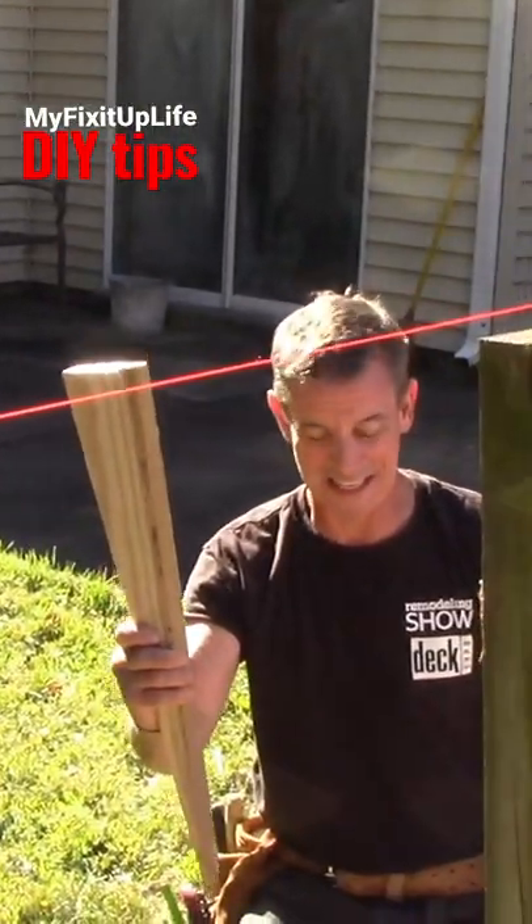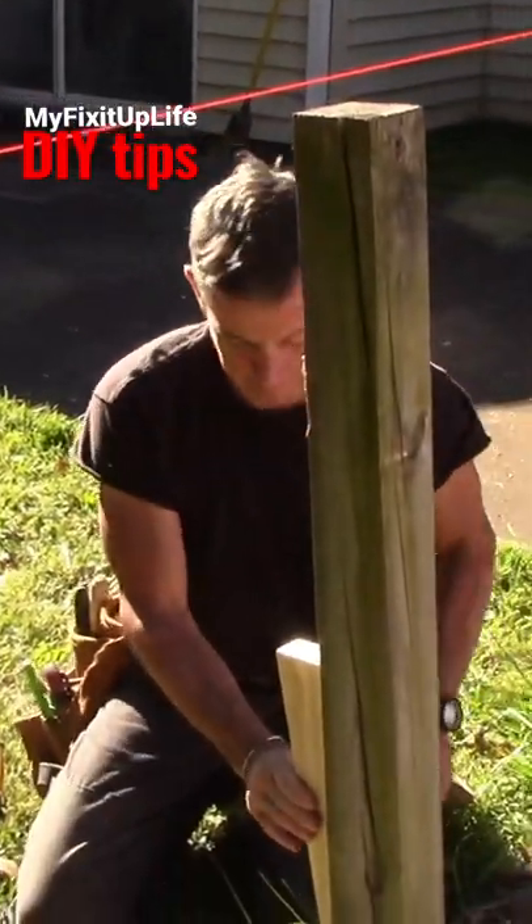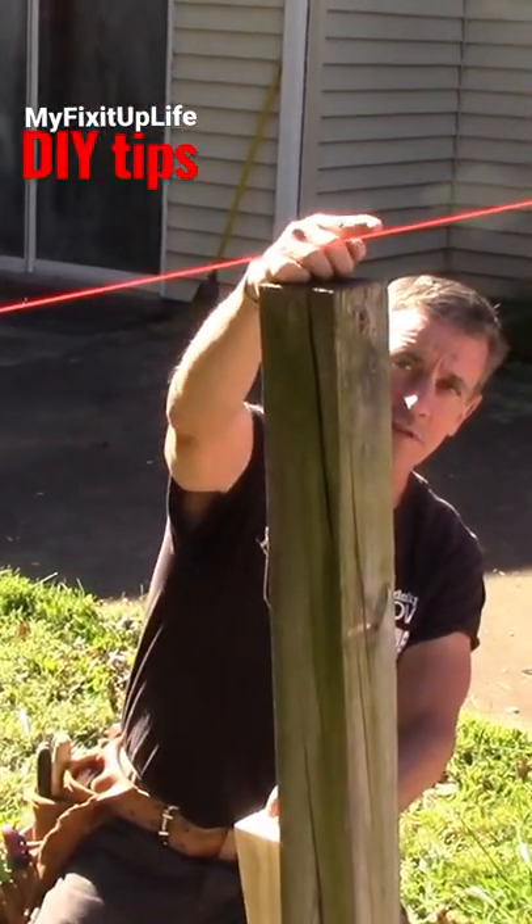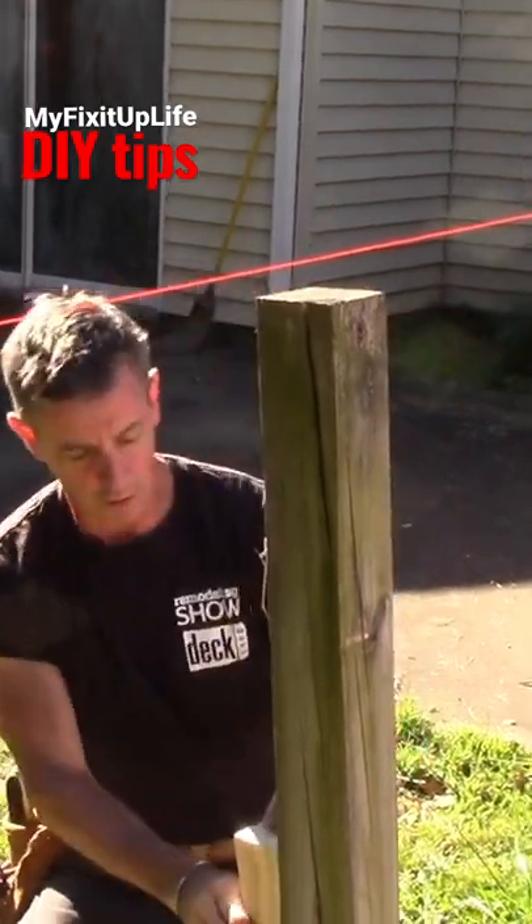I cut me a wedge, a tube six. I'm gonna jam it in here and as you can see this post is a little shmangled for whatever reason.